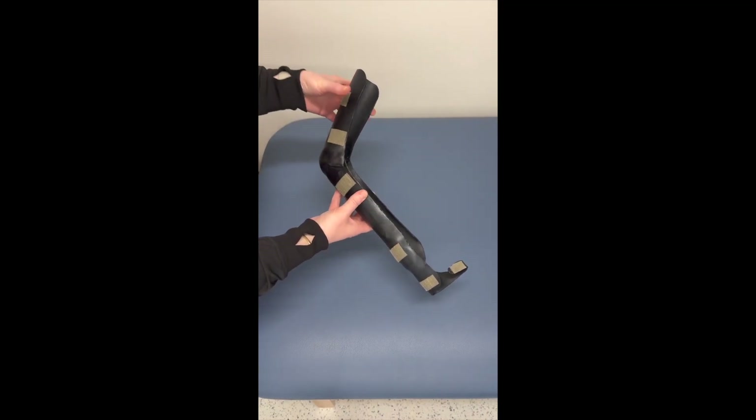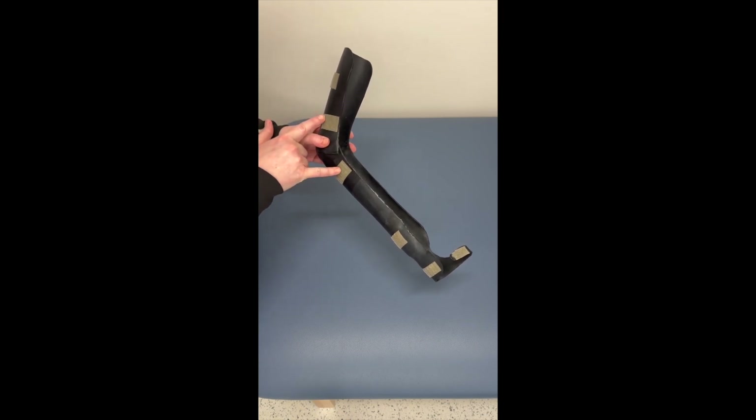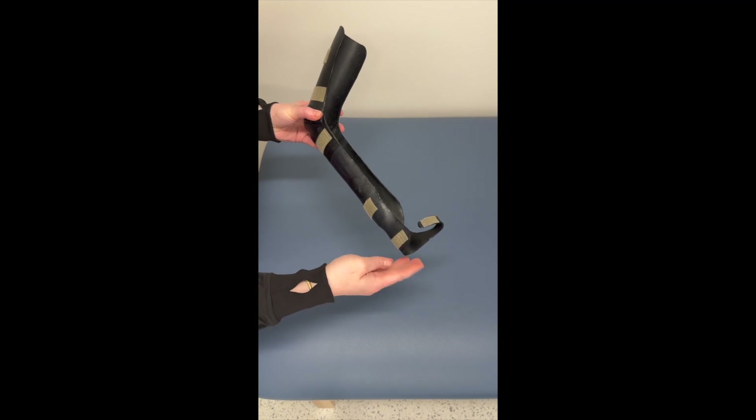For velcro placement, we're going to have one strap around the upper arm, a crisscross strap on the volar elbow, a strap on the wrist, and then one on the dorsal aspect of the hand.